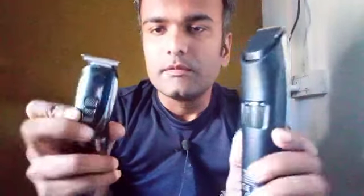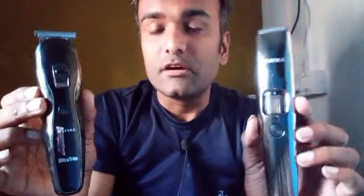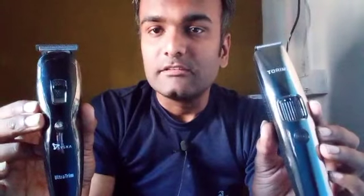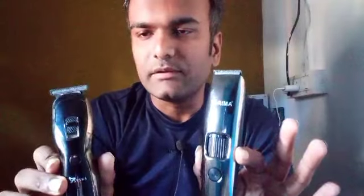Hello guys, welcome back to my channel. Today I'm going to review two trimmers: the Cisco HT 4x3 and the Torima PR 2632. I'll be doing a comparison of these two. As you can see, I'm holding both of them — on the right hand is the Cisco and this is the Torima. Let's talk about the comparison.